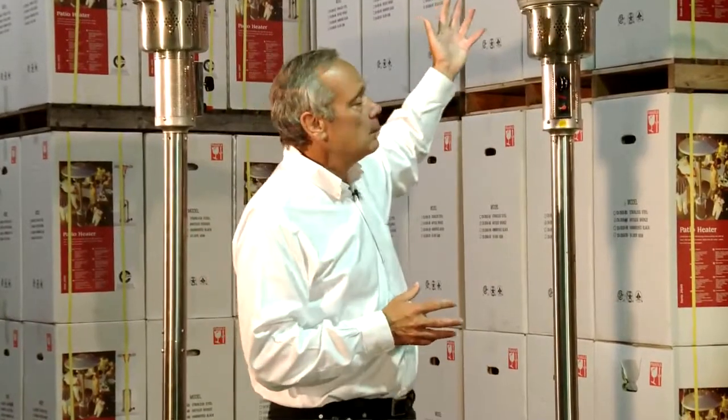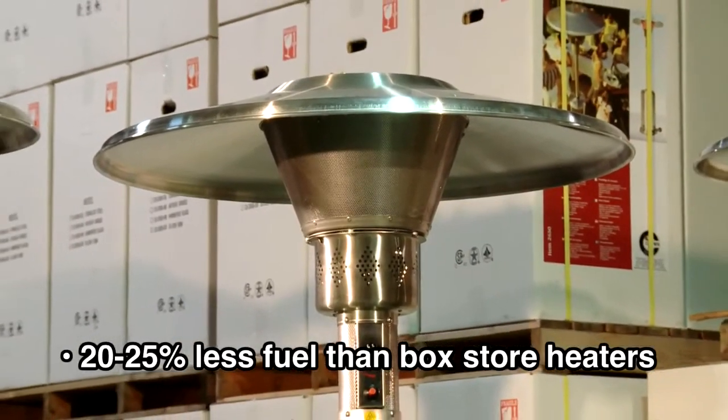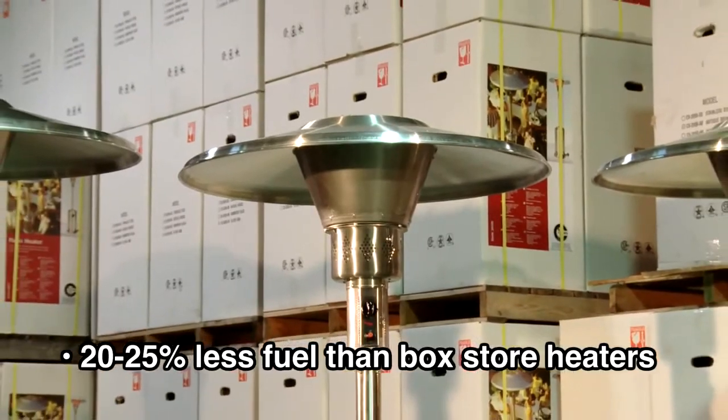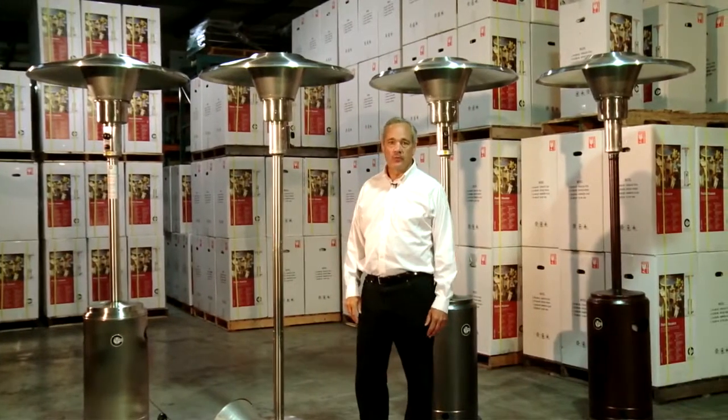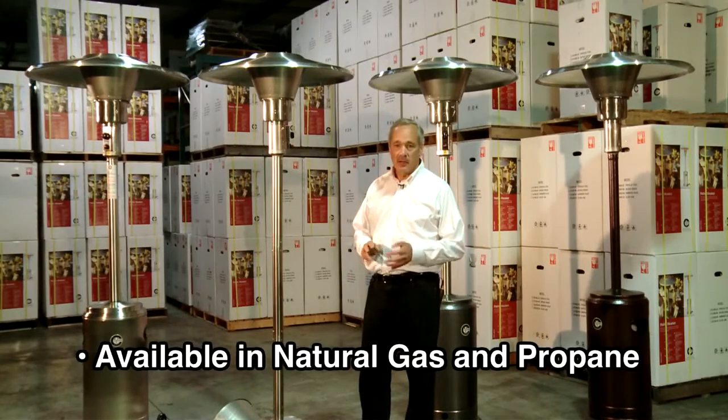This unit will consume approximately 20 to 25% less propane than a box door patio heater. Our Crown Verity commercial patio heaters are available in both natural gas and propane.